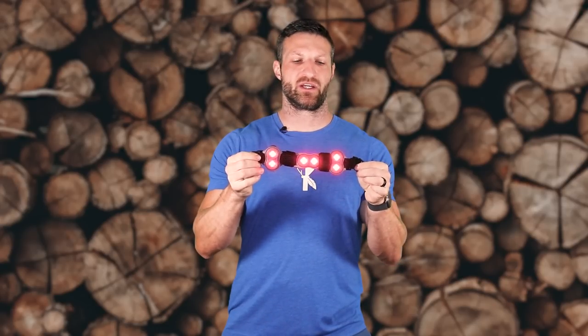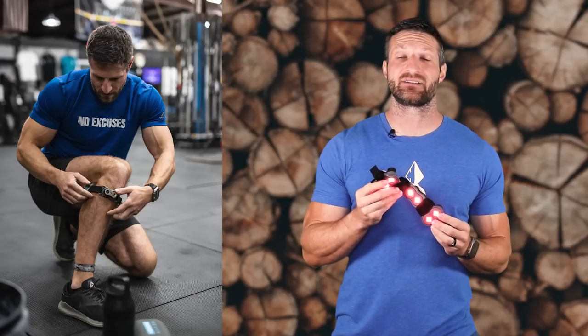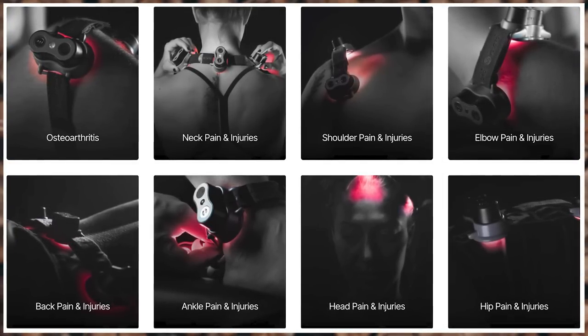Hey guys, welcome back to the channel. In this video, I want to share with you what's new with the brand new Kinion Move Plus Pro. That's the latest generation of this red light therapy device that uses a combination of LEDs and lasers to deeply penetrate your tissue, help with joint pain, reduce inflammation, help regrow cartilage tissue, improve collagen production in the skin, and many other things.